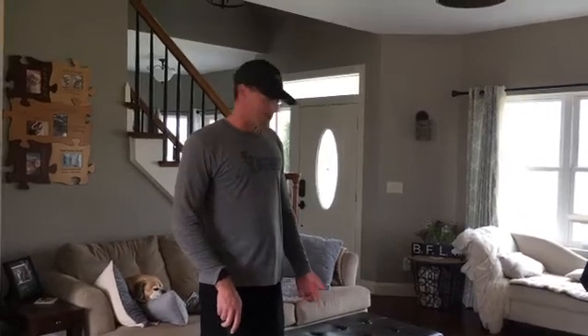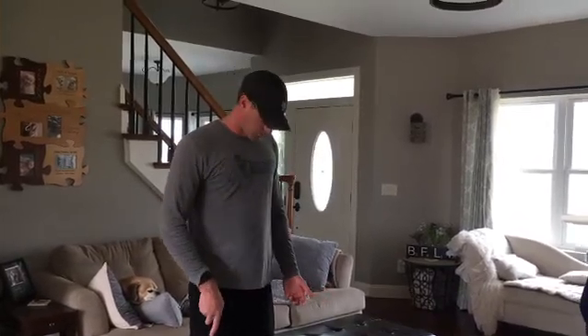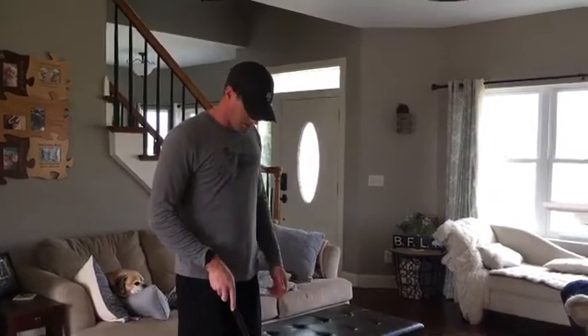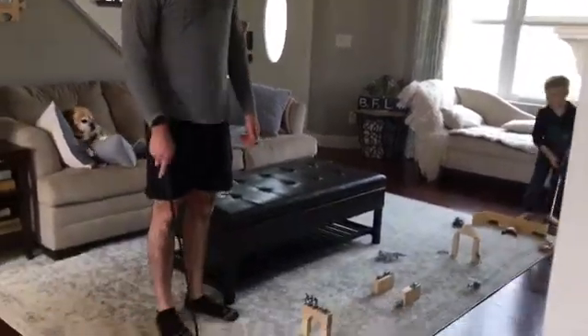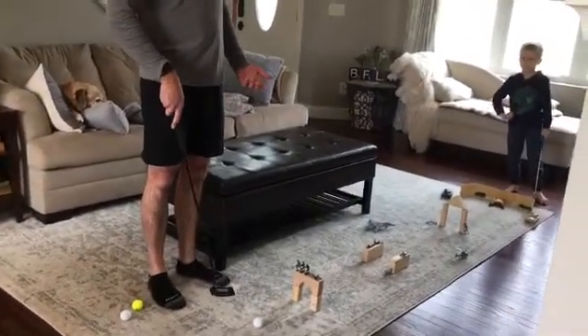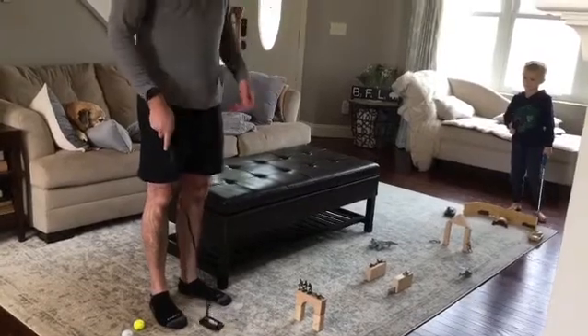Hi everybody. Brad and I are working on our putting indoors. Right now we have a setup with some army guys and some wooden blocks. I've got a gate set up a few inches in front of the golf ball. So what we're working on here is start line. If we can putt it through the gate, we've got a better chance of making putts when we have a chance to get back outside.